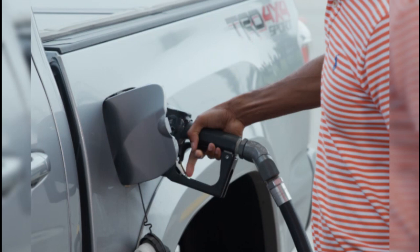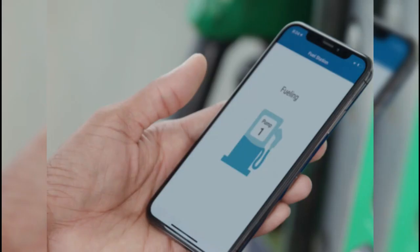Drive to the Sam's Club fuel station and locate the QR code displayed at the fuel station pump. Within the Scan and Go feature of the app, use your smartphone's camera to scan the QR code of the pump.